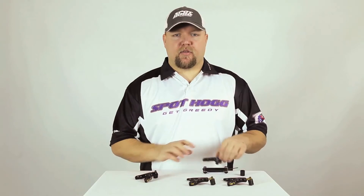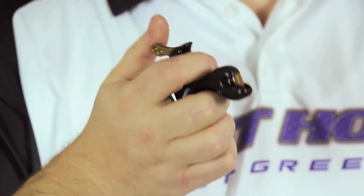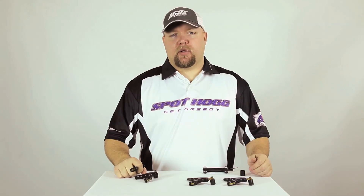You also have the option of removing the trigger barrel altogether and just using the brass trigger itself as your trigger. To learn how to adjust your release further, please review our other handheld release adjustment videos.